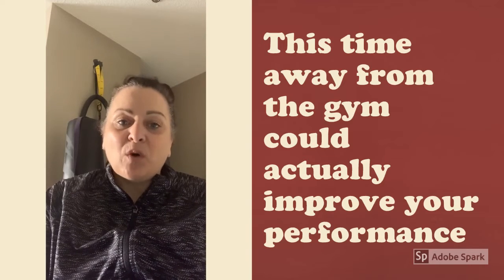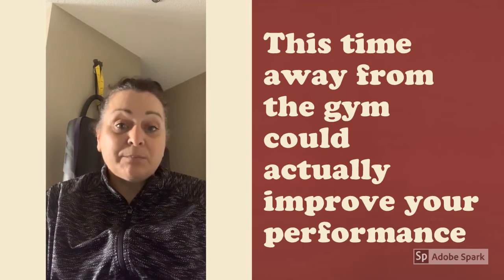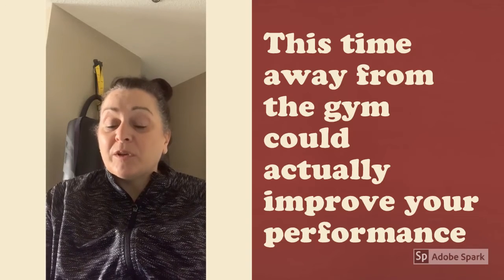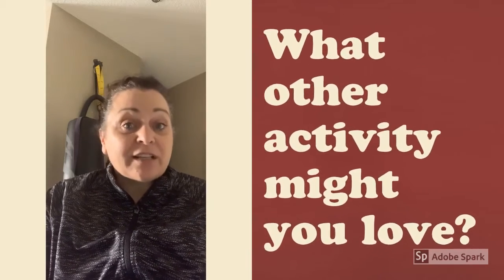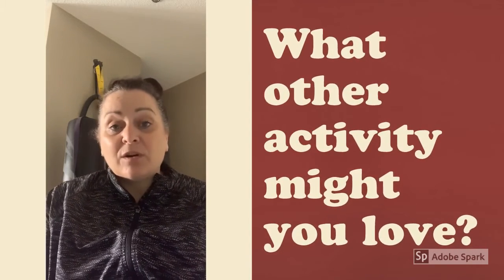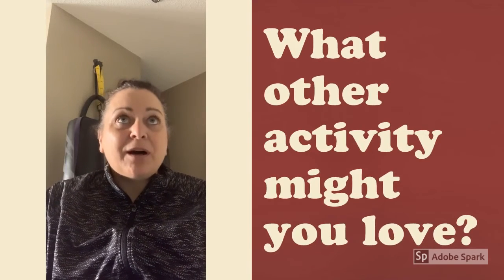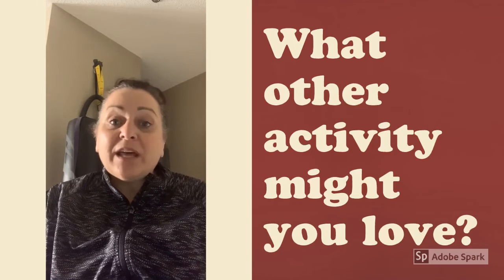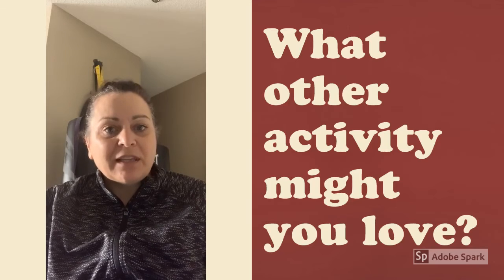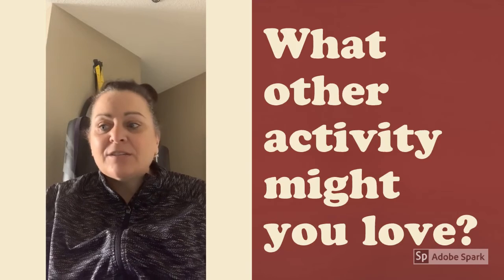Think about using this chance to do some of those things instead of getting stuck in 'this is what I've always done.' Maybe you need to work on some flexibility and body awareness — that's going to really improve your fitness going forward. When you get back to the gym, take a look at Andy Lima's content from our FNS staff. She has a whole series of yoga classes you can follow. Now's the time to try things you've never even considered.